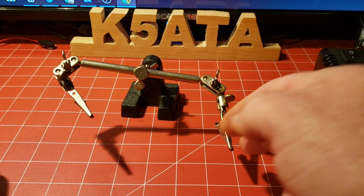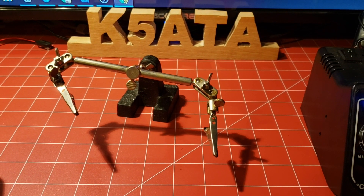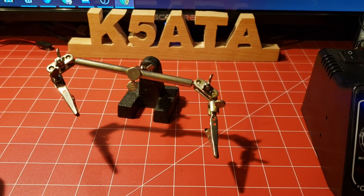One thing a lot of people overlook when getting started: get a cheap little pair of helping hands. You can put your wires in the little alligator clips to hold stuff while you solder, because I only have two hands and sometimes you need more — that's why they're called helping hands.